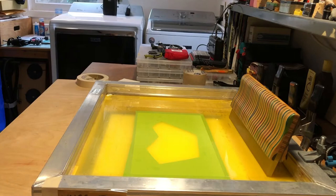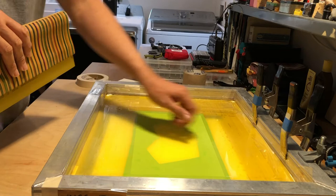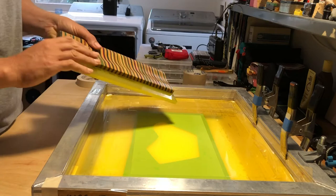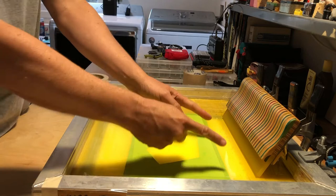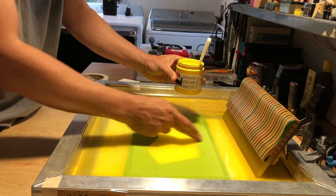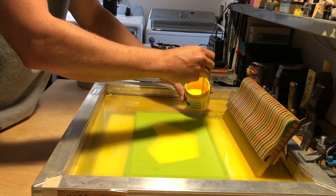The first step is to figure out what direction you want your gradient. Do you want the yellow and the blue flowing in this direction, or do you want the gradient to go in this direction? Then you'll put your bead of ink in the correct spot. For mine, I'm going to be putting the yellow on this side and then the light blue here. I'll take my ink and figure out where I want it to stop — where I want that gradient to blend — starting here and stopping in the middle.